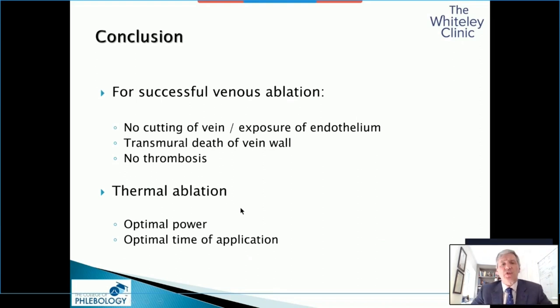In conclusion — and it's been a bit of a whistle-stop tour of 20 years of research — for a successful venous ablation: do not cut your vein, don't expose the endothelium, don't allow any neovascular tissue. You want transmural death of the vein wall, whatever technique you use. If you use a radiation technique such as laser or preferably microwave, you don't need to be touching the vein wall, whereas with radiofrequency you do. Using microwave, you get burning a bit further away from the antenna, so you get a nice death through the vein wall itself without thrombosis. Do remember you need the optimal power and the optimal time of application — it's not good enough just to get the power right if you don't give that power the right time. Thank you very much.